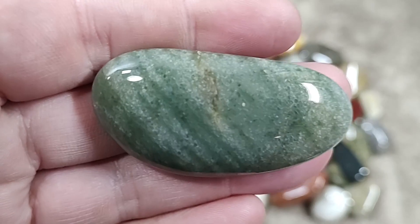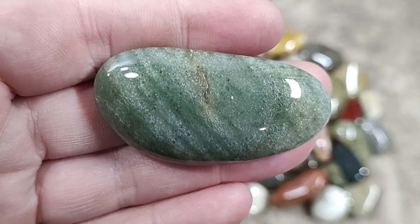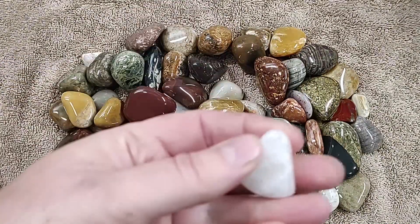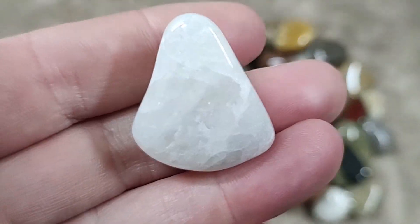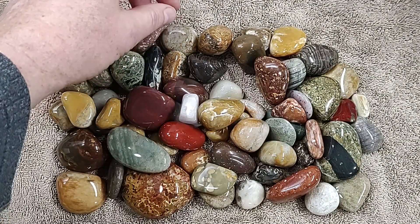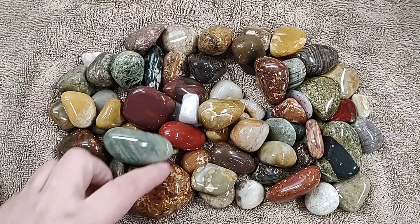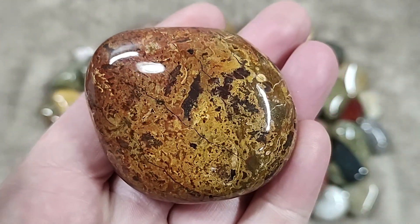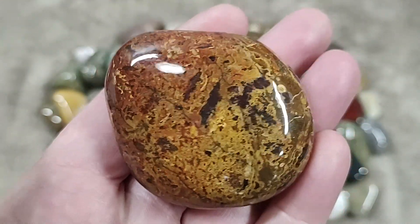This is aventurine. Turned out pretty good. Regular quartz. We also have one of my favorites — this is a jasp-agate type material.